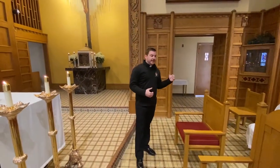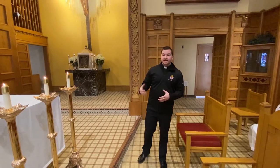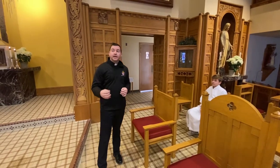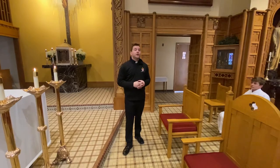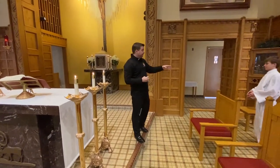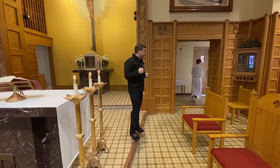You put the thurible back on the stand, come back to your seat, and we go through the introductory rites — the priest makes the sign of the cross, we sing Kyrie eleison, we sing the Glory to God in the highest. Everyone sits down and there's the first reading; you don't have to do anything, just sit, listen to the reading, pray. Then the psalm will happen — participate, sing the psalm. When the reader walks back to do the second reading, you will quietly get up from your chair, walk back to the thurible stand, pick up the thurible, and come all the way back and wait right in this hallway with the thurible and the boat.